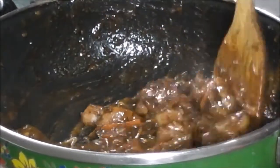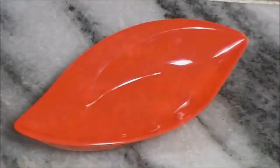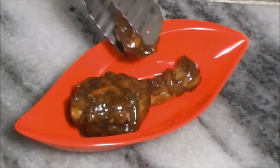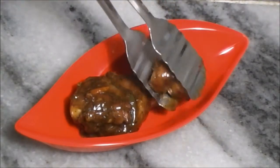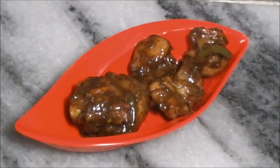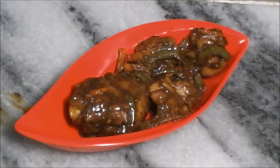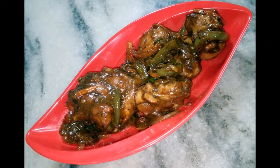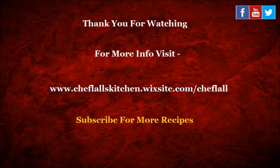Now it's done, so switch off the flame and it's time for plating. That's it — Dragon Chicken is ready to serve. Don't just eat to live, live to eat. Thanks for watching. For more info visit my website and don't forget to subscribe.